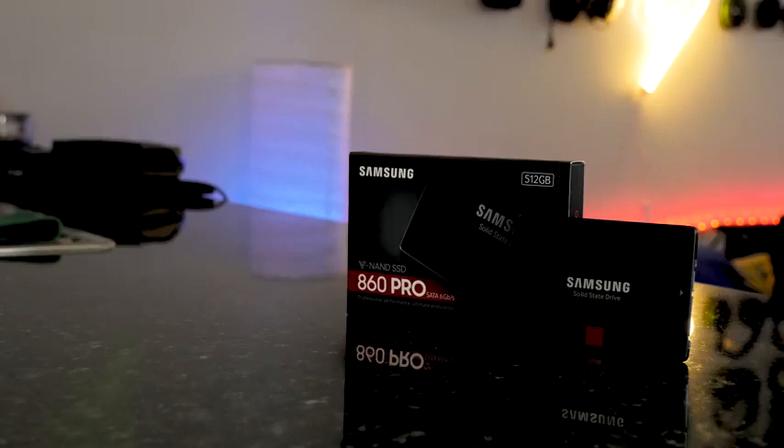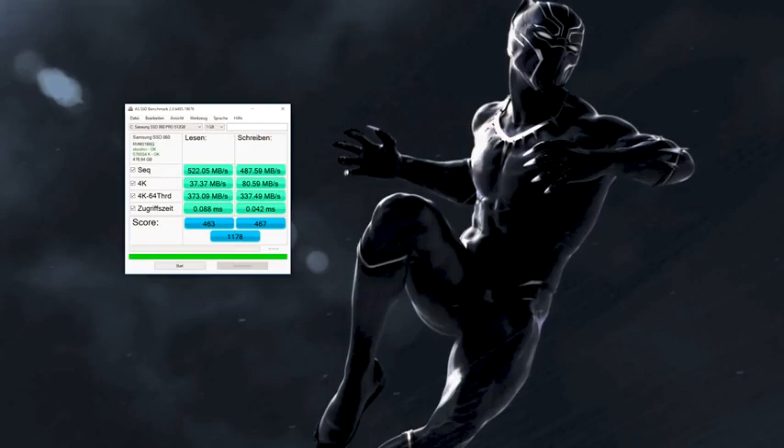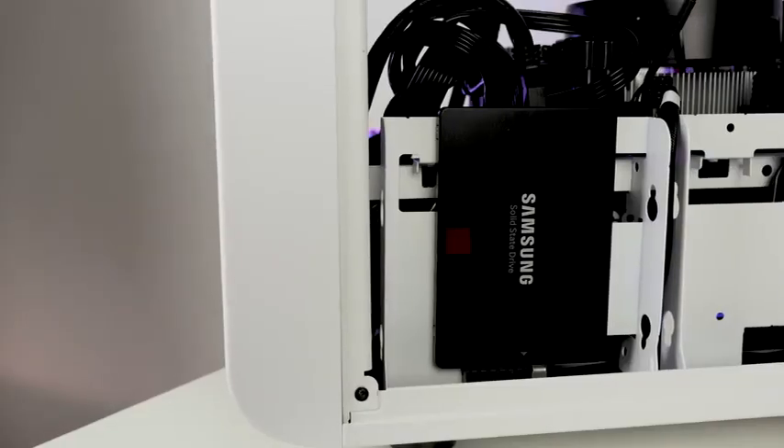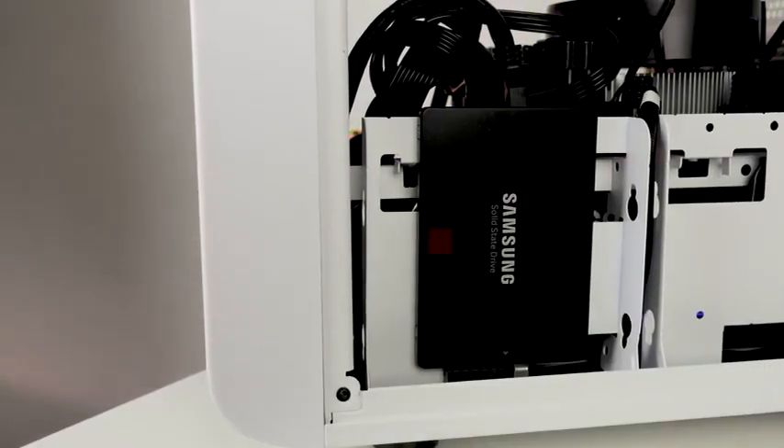In terms of storage, we're using the brand new Samsung 860 Pro SSD. Thanks to Samsung for sending that over. It has read and write speeds of about 550 and 530 — that's what Samsung states. We got around 525 and 487, so it's actually pretty close to the stated speeds.